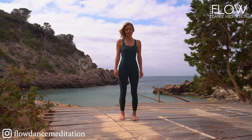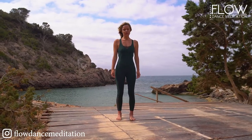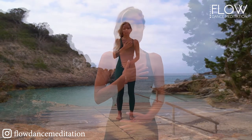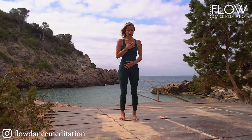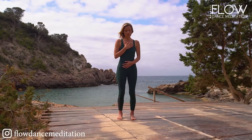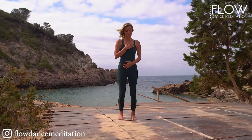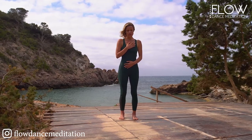Close your eyes. If it feels good, place one hand on your heart and one hand on your belly. Plug into your breath, the music, and this moment. The first part of this practice is all about connection. Bring your awareness to your connection with the earth and your connection with yourself.